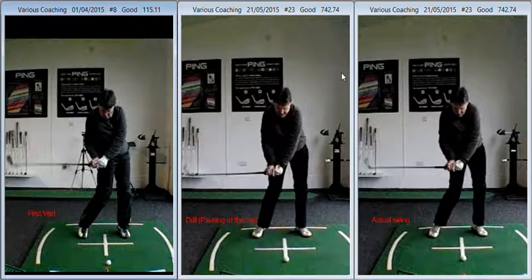I like where you are at the top. But the move from the top into the golf ball, as you can see from these images here, has changed dramatically. You can see what we talked about on the left-hand side where the butt of the club or the hands don't move away from the right shoulder enough.